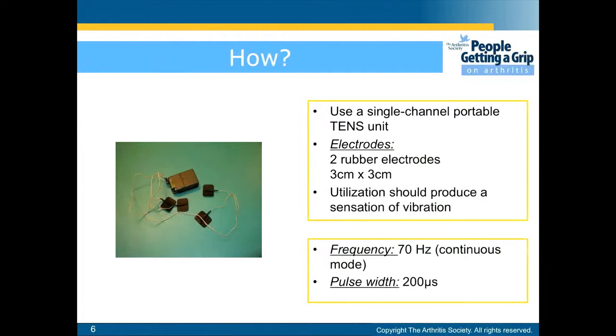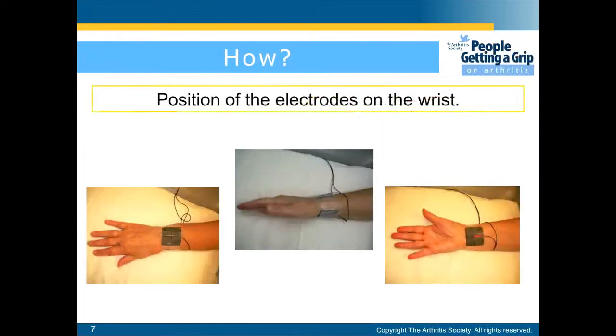To use the TENS unit, you will need two electrodes, 3 x 3 cm. You will need to set the frequency to 70 Hz and the pulse to 200 ms. You will need to position the electrodes as shown.